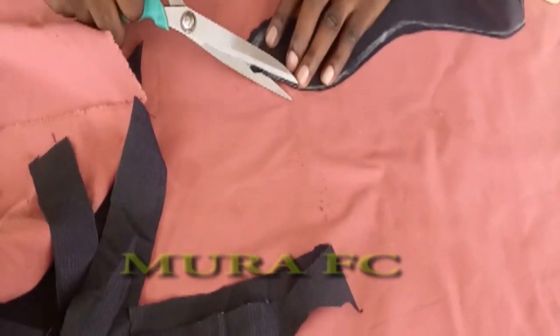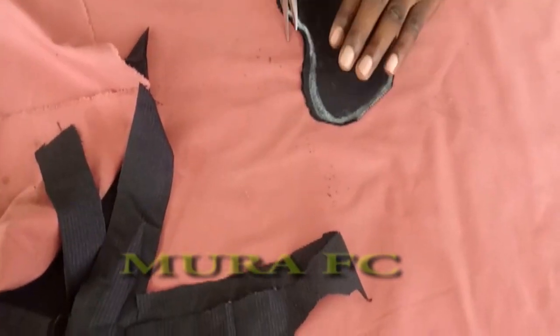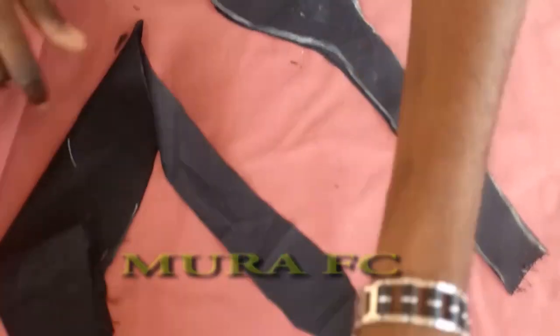After cutting, you just have to trim it to make sure you design it well. You can see — I told you it's a leg. It's a leg; it's a lady's leg.